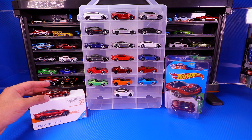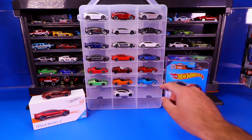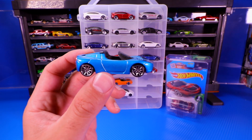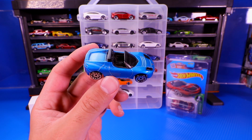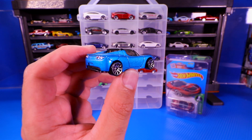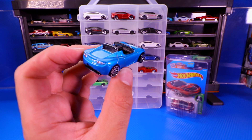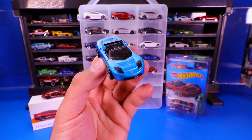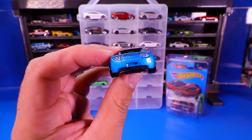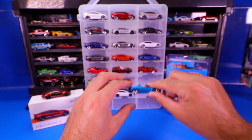We're going to get into some of the mainline variations. Let's start with the Tesla Roadsters. We've got a blue Tesla Roadster right here, and this blue is probably one of my favorites. It's kind of a mixture of royal blue and sky blue, a little bit more metallic. It's got the nice 10-spoke wheels on there, good details on the back — it says Tesla right around the back — and a black interior. Very nice looking casting.